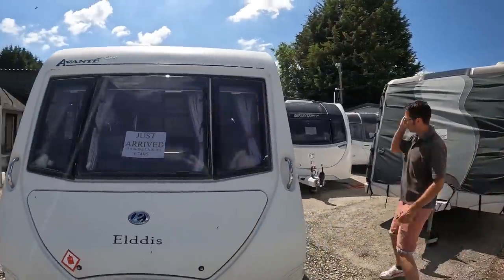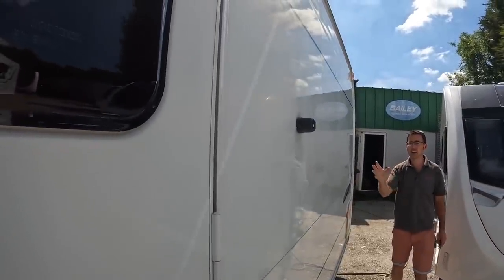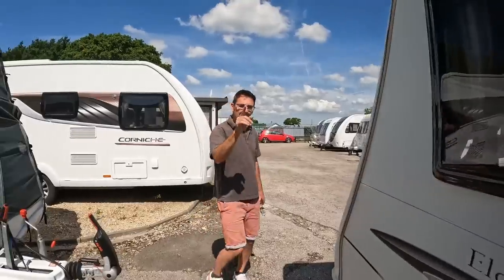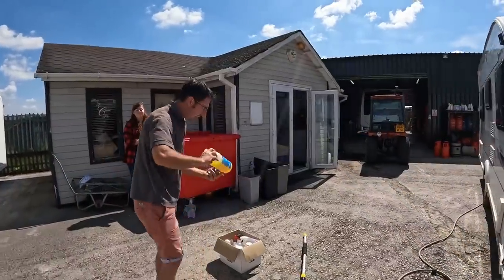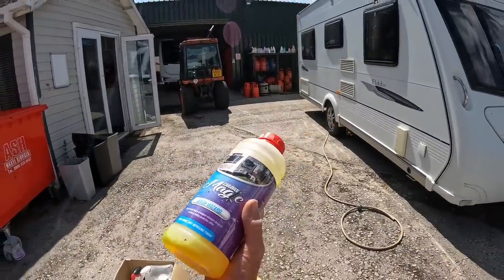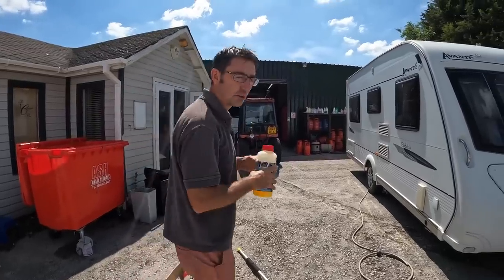If you look down the side of the panel, it's quite dull and patchy — it's difficult to see, but you'll normally spot it especially in the sun. It's just not up to where it should be. We're going to give it a clean and then try to get it back without using too much elbow grease. We're going to be using Caravan Magic — they sent us their wash — and then a special product at the end to get it looking really nice.